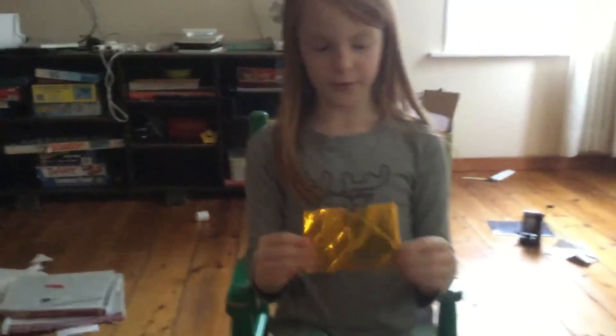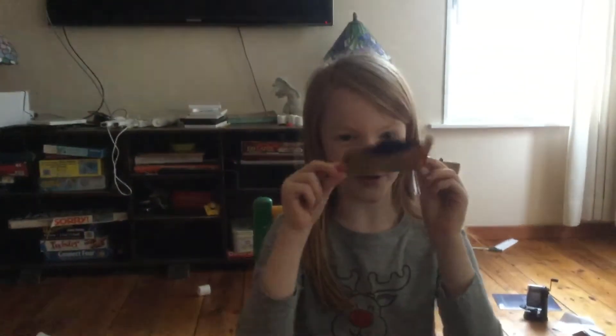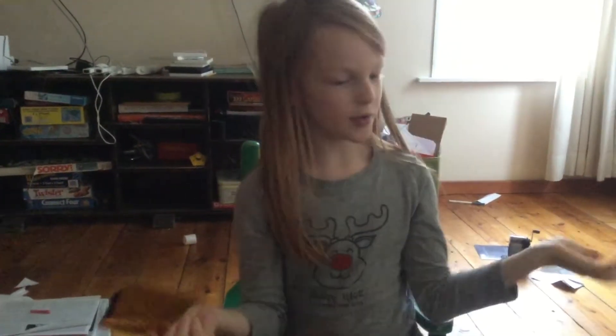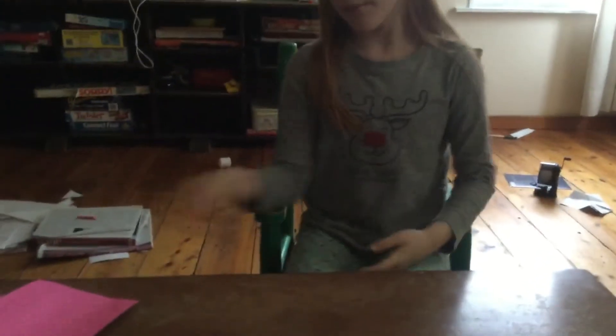Hey everybody, welcome to Cool Lunch Creators, and here we are going to make a little pocket holder. You can put anything — like if you're still a kid, you can use something for school in it. If you're a grown-up, you can maybe put some money in it as a wallet. But let's start.